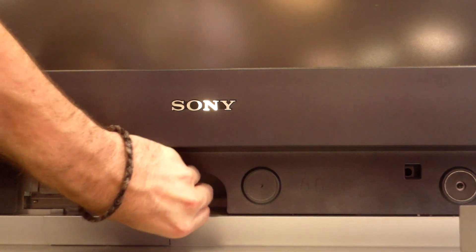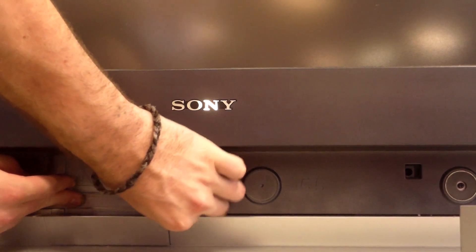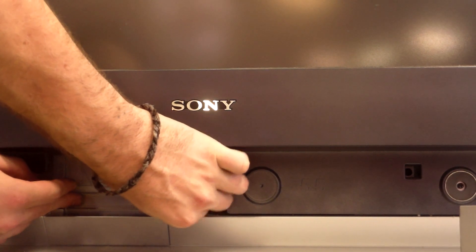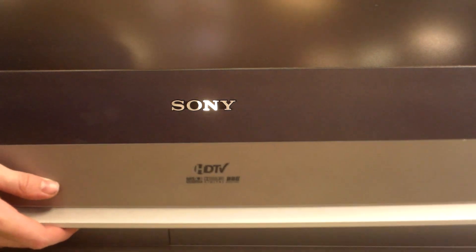Put the arm back over and screw it back into place. And mount the front cover back onto the TV.